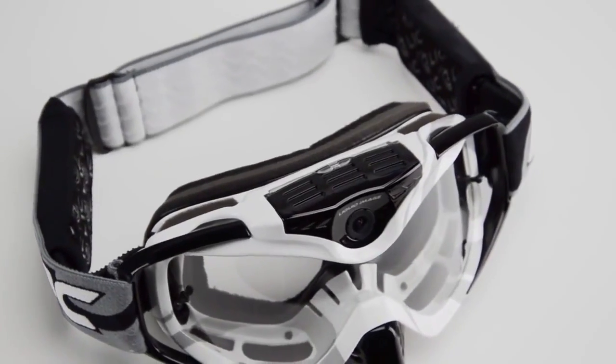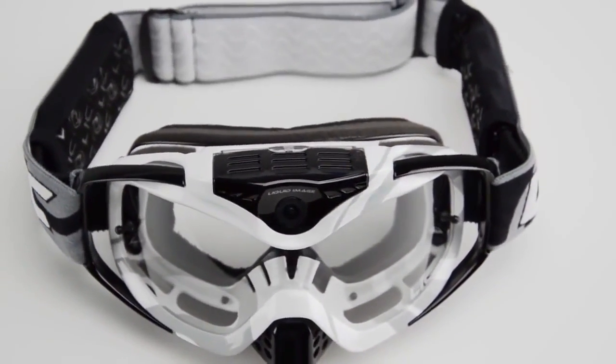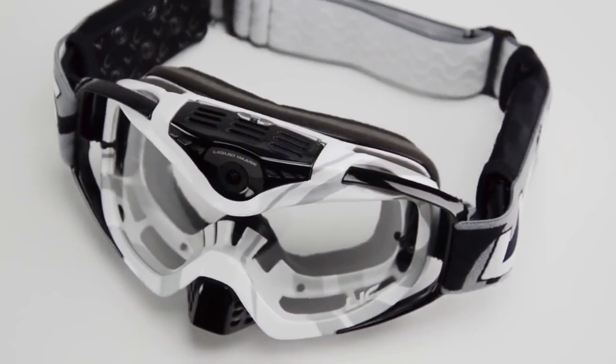In this video we are going to show you what is included in the box with the TORQ series goggles and the basics on how to operate the camera.